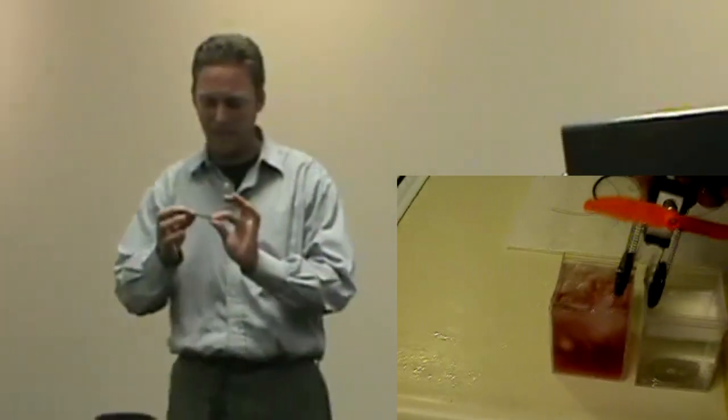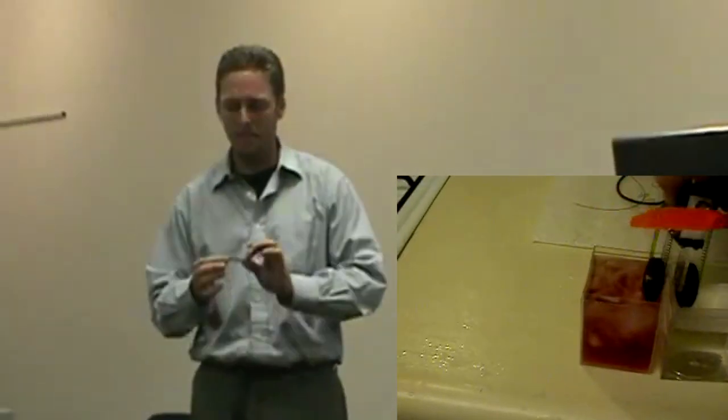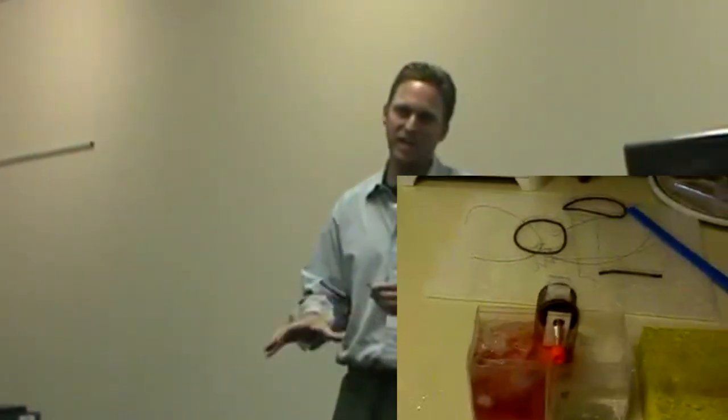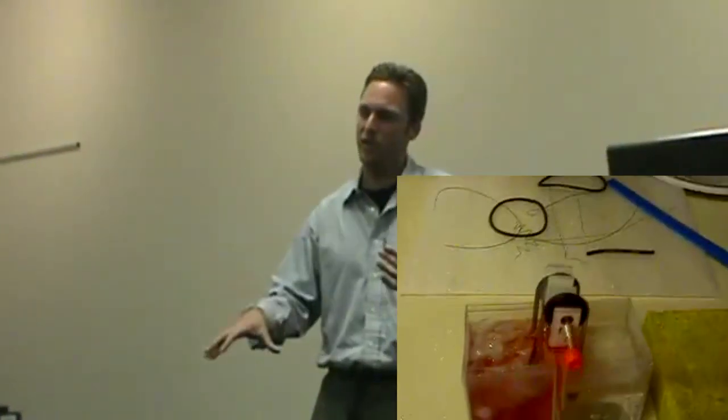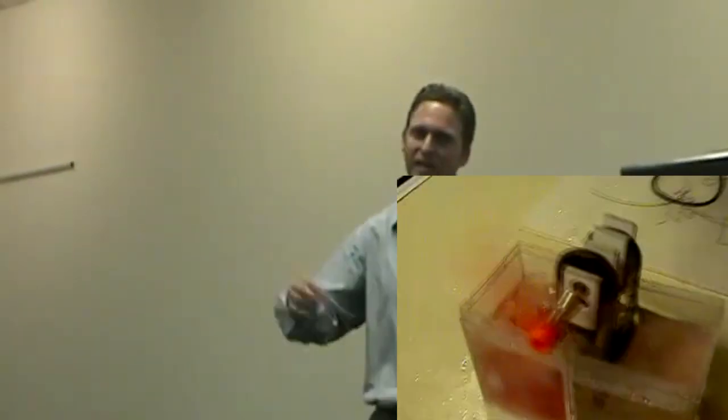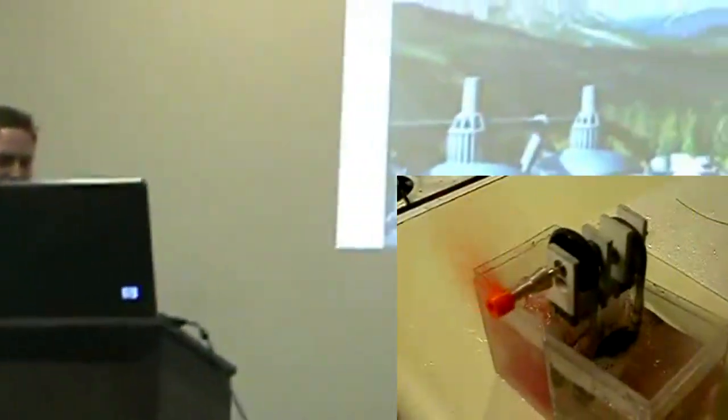I've seen, if you type in YouTube, 'nitinol heat engine,' you'll see an engine that you just put temperature differentials of hot and cold, and this thing goes like this, and it's just super energy. If we build this on a massive scale, you can imagine what we could do with that.